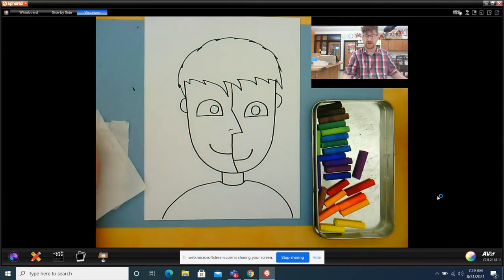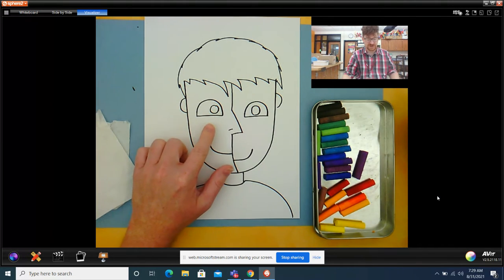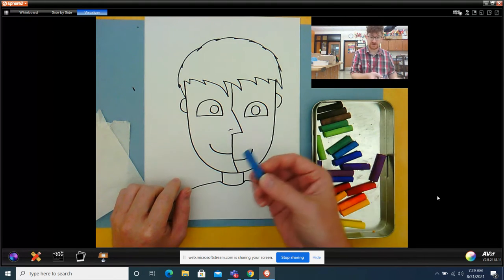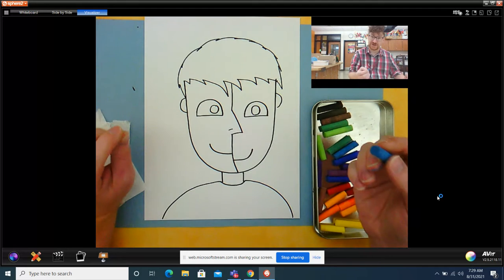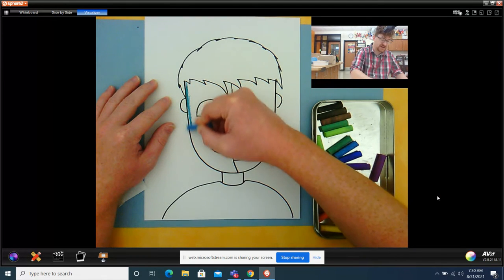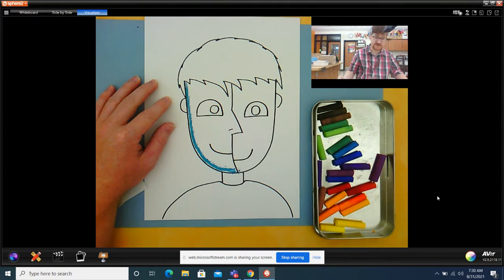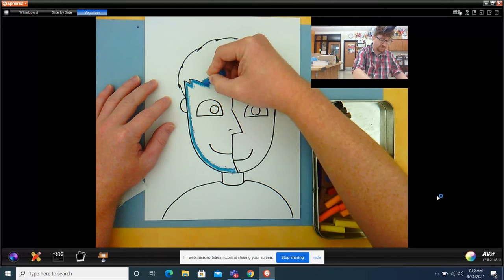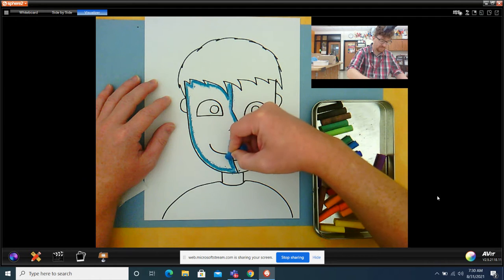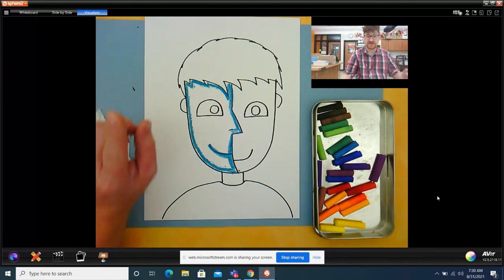Let's start with this side of the face. Remember the example I showed you where I had two different colors for the two sides of the face. I'm going to make this side of his face blue. So I'm going to take some blue chalk and I'm going to start with that first step which was outline. When I outline, I'm going to outline just inside my black line. Do you see how I'm doing that? Following along the shape just right inside the line. Got to trace around the mouth like that. So that's step one, outline.